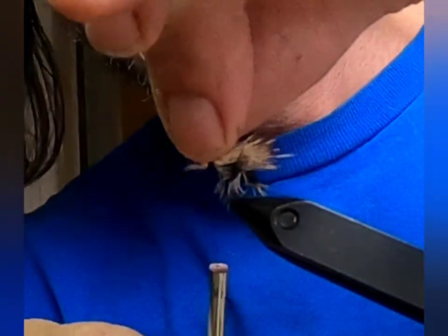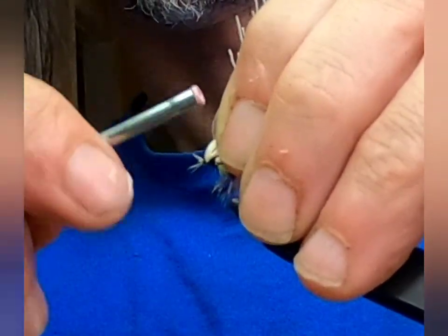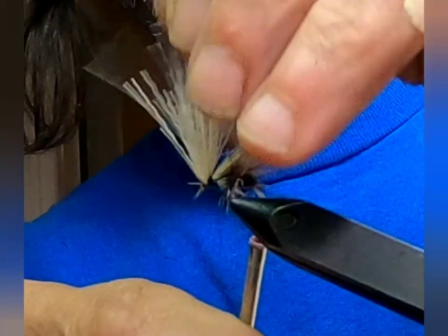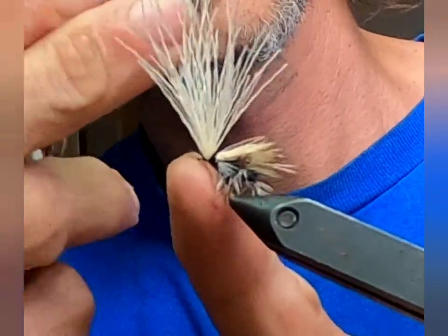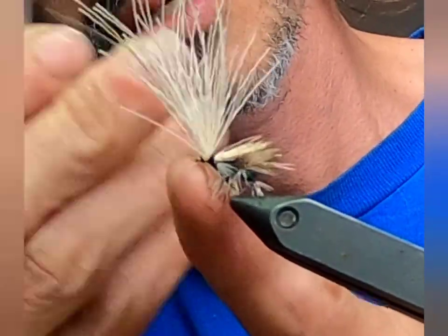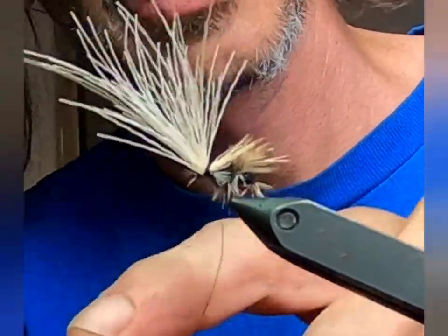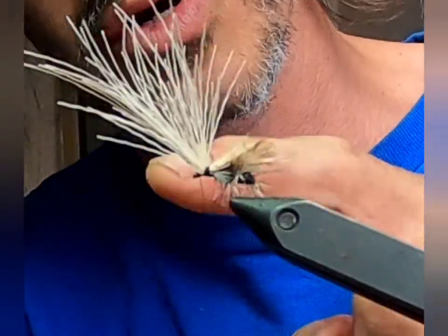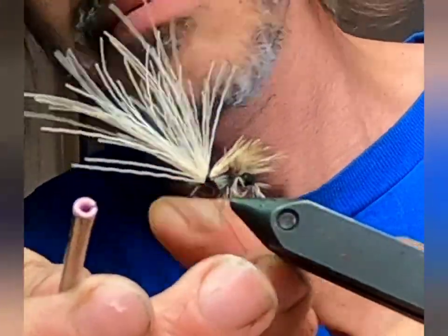Now I want to pick all this up — go up underneath and make a head. That makes the material go up away from the hook eye so you can tie it off. I do three or four half hitches to tie off most of my flies. I don't whip finish them — I find it not necessary anymore. I also do not glue my flies; I find that unnecessary as well. It's just more expense and more time when it's unneeded.